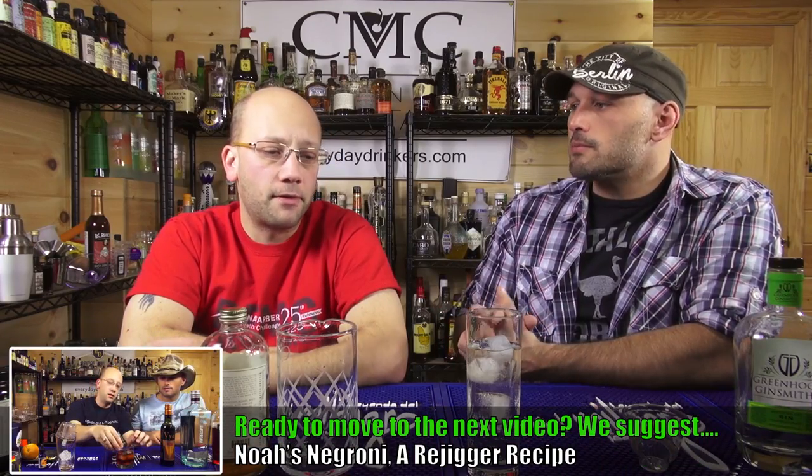Elderflower, like if you use a St. Germain, is very strong — you're going to be sweet, it's really sweet, and the elderflower flavor is very strong. So to have something mixed up like this is kind of nice if you want to make a drink like this. You can experiment — you don't have to use it in just gin, but elderflower typically goes with gin very well.